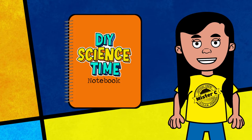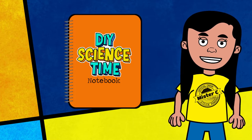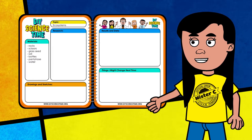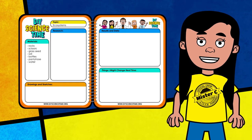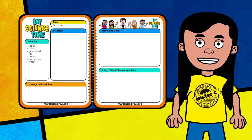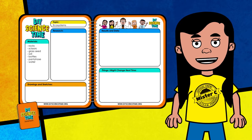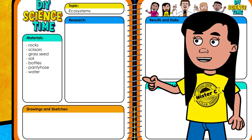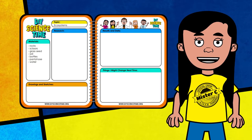A science notebook is a tool that every scientist should have. It gives us a place to record all of our learning. Taking good notes and being organized allows us to be better scientists. A science notebook allows us to go back and review all the data and information we've gathered during our experiments. Plus, it allows us to share results with other scientists who might be interested in learning more about what we've discovered. Whenever you see the notebook pop up on the screen, it's a reminder to jot down new information. I've already added a title and a list of materials for today's activity, and our crew will have lots of information to collect as we go through the experiment, so keep your notebook handy.